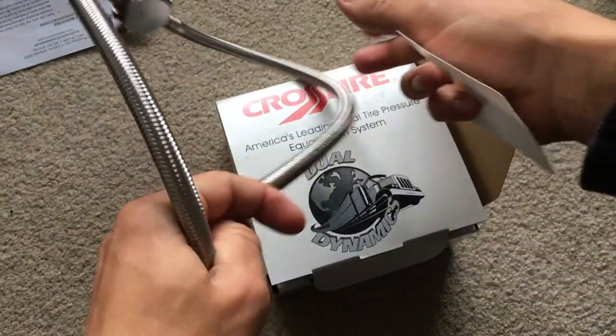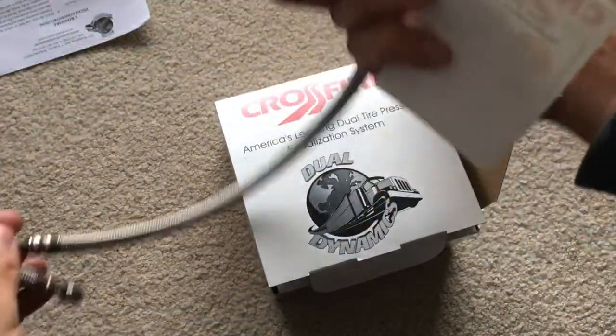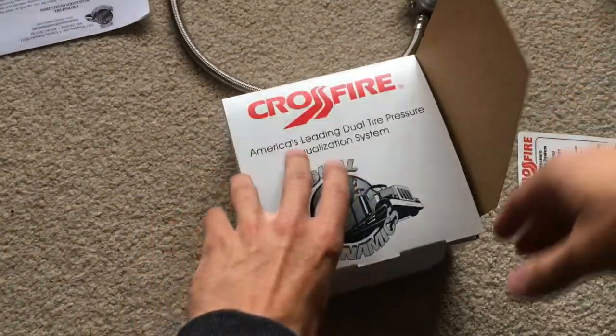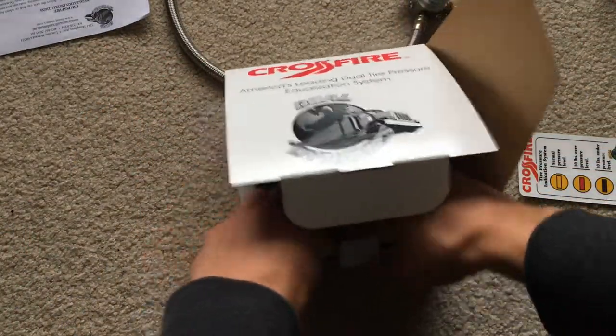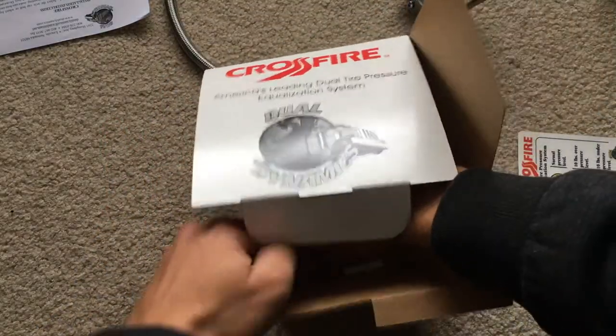Right here is where you put in the air, and these two ends attach to your tires — to your valve stems on the wheels. There's a bolt right here that's used to attach it to the bracket, and the brackets are somewhere in here.